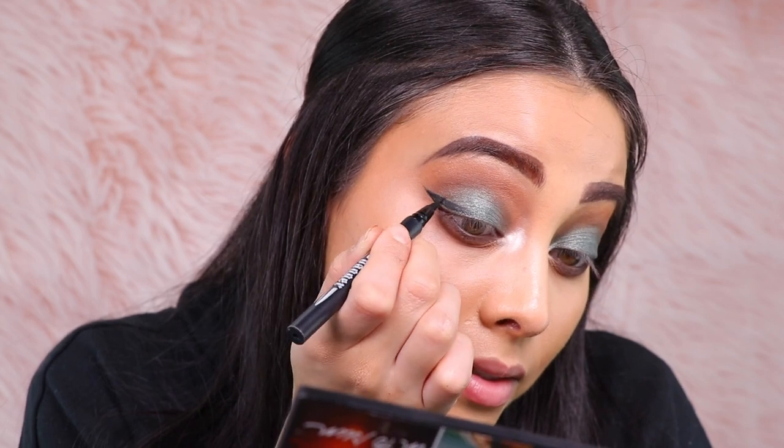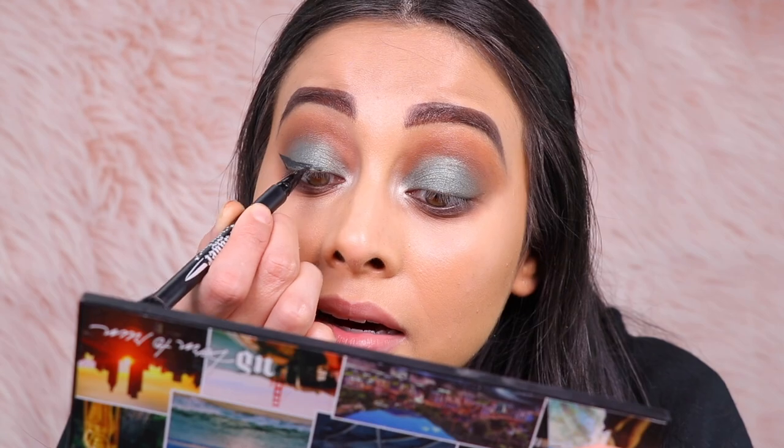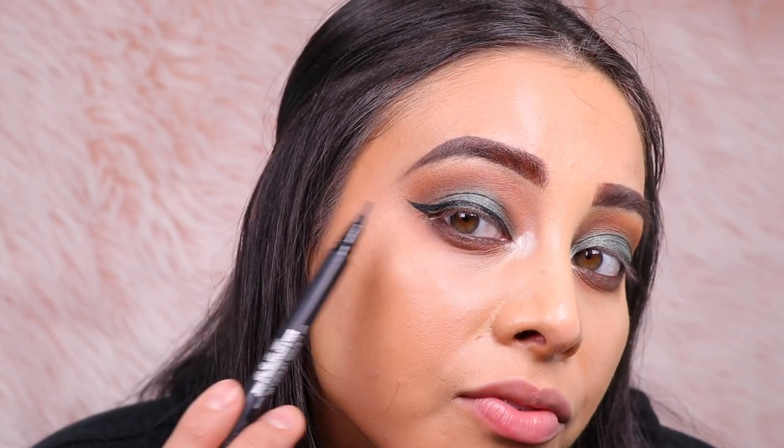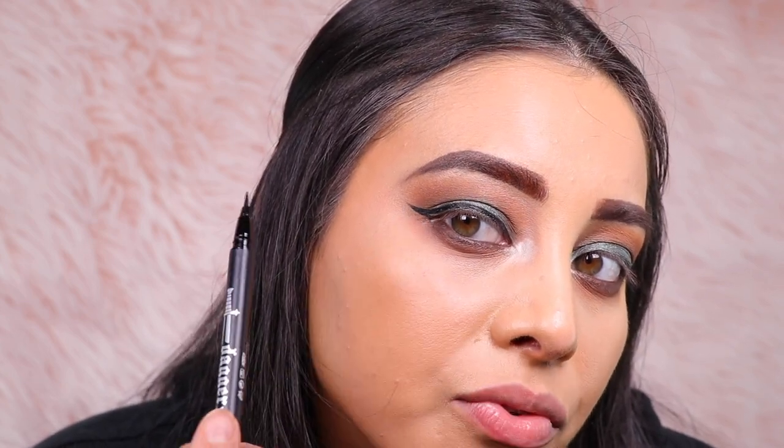Next, to complete my eye look, I'm going to be using the new Kat Von D Dagger Tattoo Eyeliner. That's really nice and sharp — I'm having a very easy time getting my eyeliner on and I love the nice sharp wing. I'm very happy with the shape. With this new tip, it did help a little bit especially right at the very edge of the wing to give it the flick. To fill it in, I'm using my Cover Girl Liquid Eyeliner.